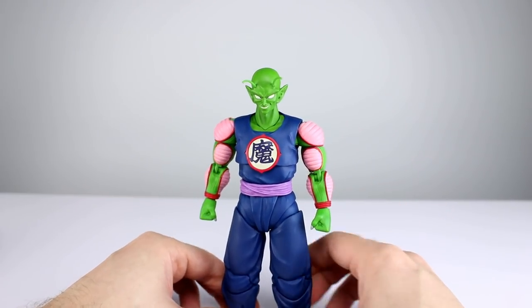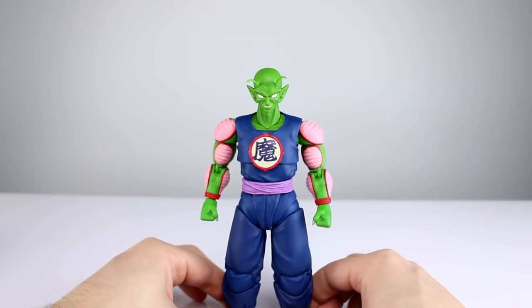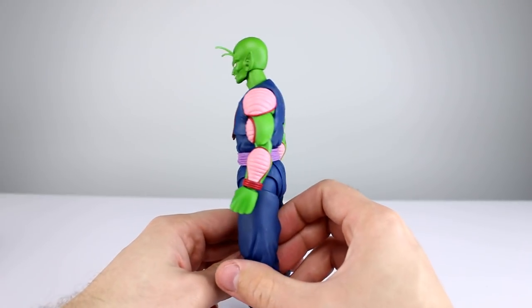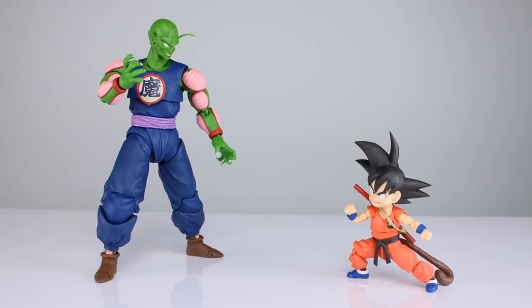Articulation is definitely good enough. The neck is kind of limited and the elbows are limited to around 90 degrees, but I'll give it an eight — it's perfectly poseable and I like it.